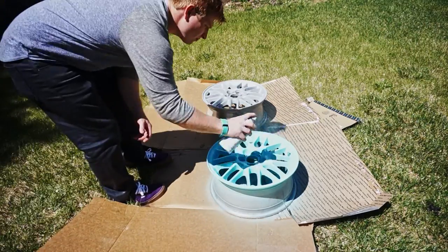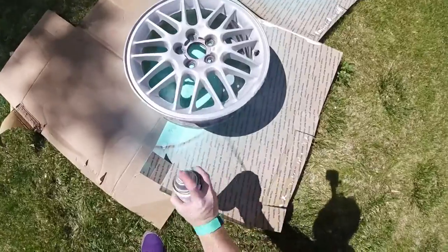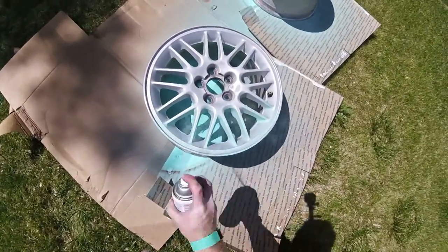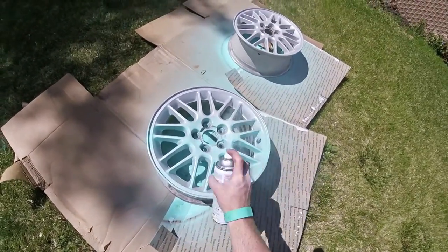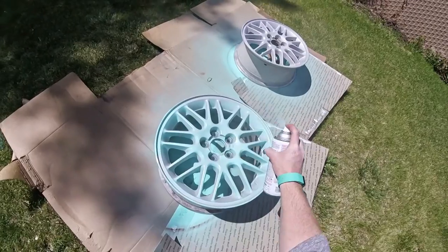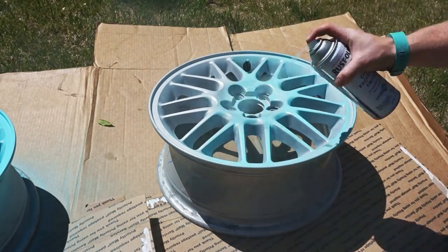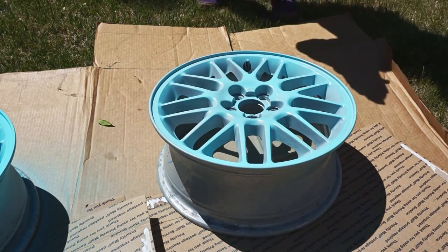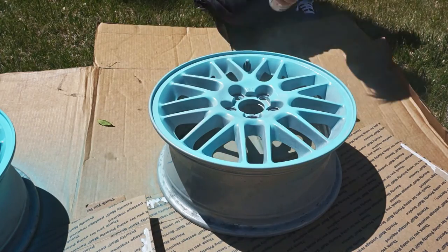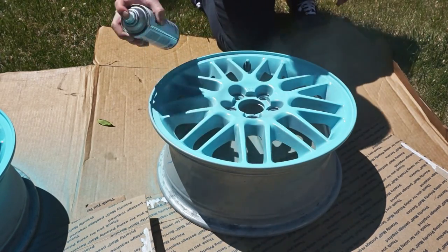When you spray, you want to be sure you aren't holding the nozzle down the whole time — if you do, you're sure to get runs. You want to start spraying off the actual object you're painting, move steadily across it, and end the spray off the object on the other side. You want to paint in overlapping lines, allowing the paint to bind together on each pass. Another tip when painting is to switch hands and even fingers. After even one coat, your finger can get pretty tired and your paint can get sloppy if you don't switch hands or if your finger gets fatigued.